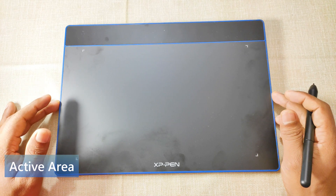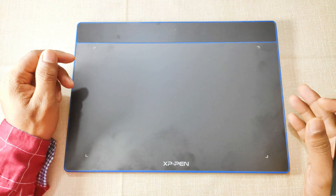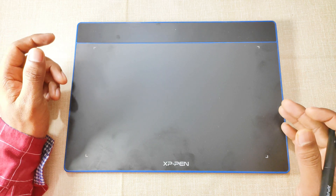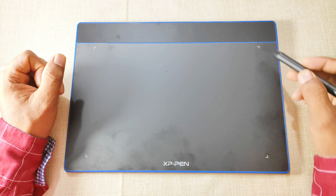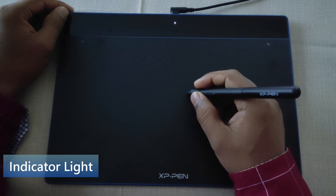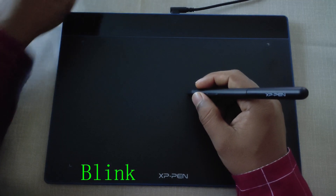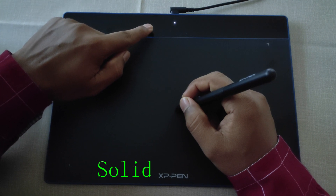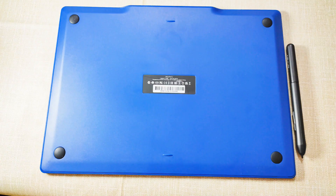The white corner indicators show the boundary of the active area. An active area, also known as the working area, is the area in which you will do all your tasks using a stylus pen — the stylus pen will not respond outside this active area. There is also an indicator light that works in three modes: blinking, when you move the stylus pen close to the active area without touching; solid, when the stylus pen is in contact with the tablet; and no light, when the stylus pen is outside the active area.